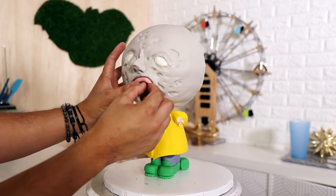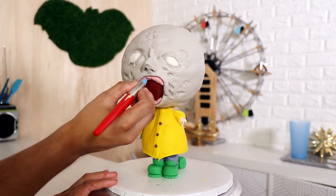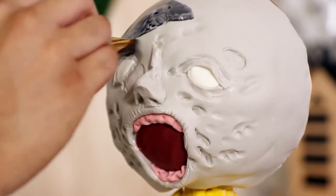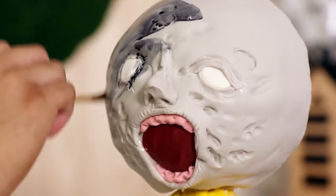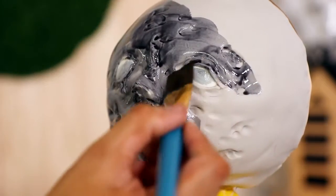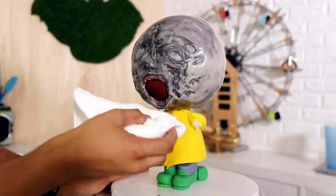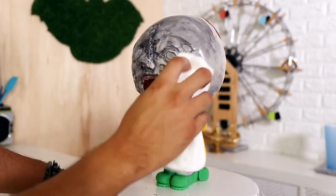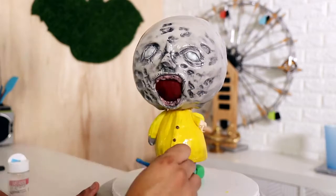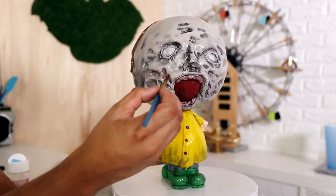I started creating the inside of Georgie's mouth — I wasn't sure if I was going to give him teeth; initially I just wanted him to have gums, but I gave him teeth later on. Then it was time to paint the cake. There were a lot of crevices on the creepy side, so I used some diluted black food coloring with magic sauce to get it into all the crevices, then wiped the rest away with a clean towel. It stayed in all the crevices, which is exactly what I wanted.